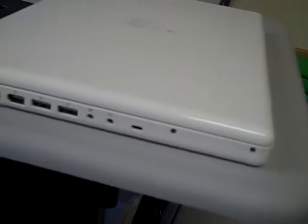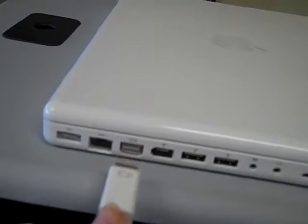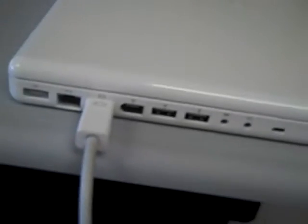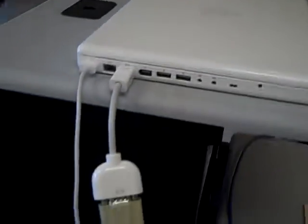Here's the computer, and here are the cords. You don't need to worry about the blue one — that's a hard wire to the internet and we're not going to use that one. But here is the projector cable, and it goes right here in this third slot. So we can just push that in. And then this hooks it up to the electrical outlet.